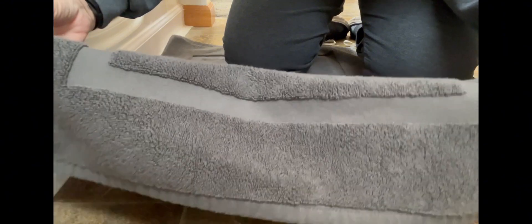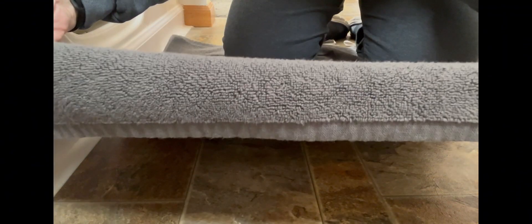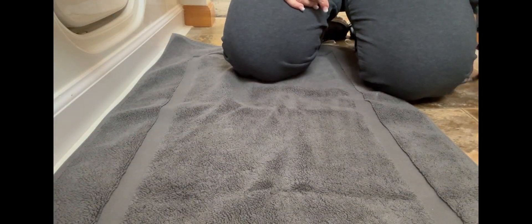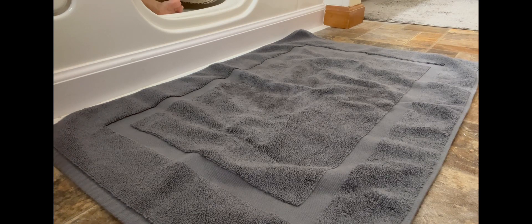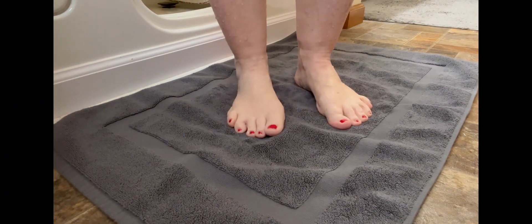What I love about this is it's reversible with a non-rubber backing. So when it's laundry day, just toss it into the wash without a second thought. Whether you're starting your morning or winding down at night, stepping onto this mat feels like a treat every time you step out of the shower.